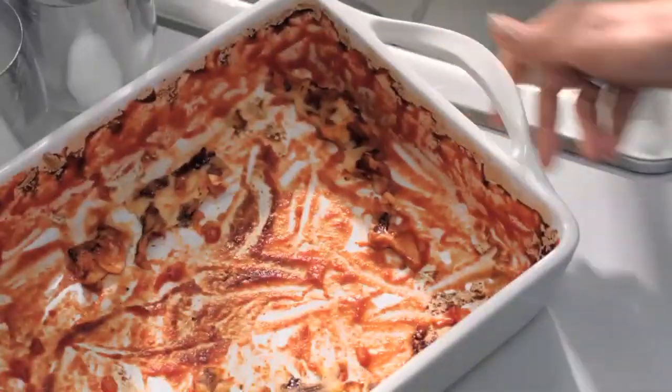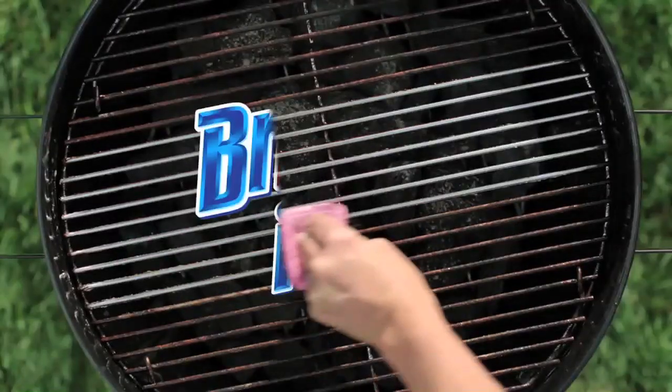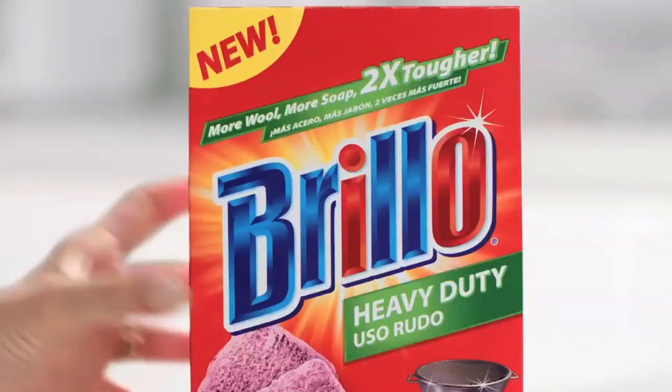And if your messes are baked on, burnt on — Brillo it all. With soapier, longer-lasting Brillo soap pads.